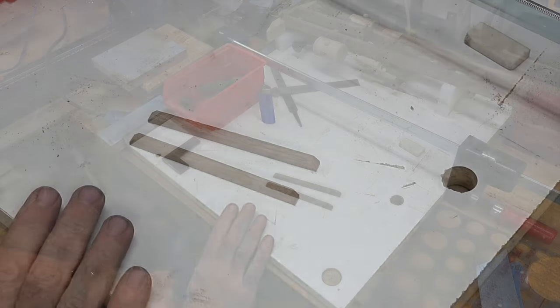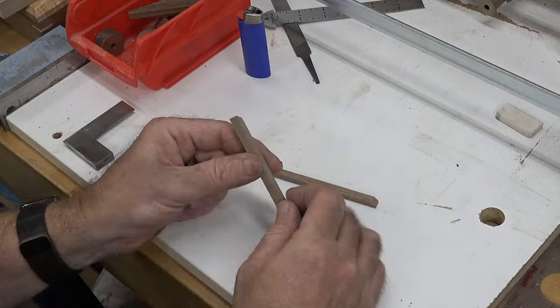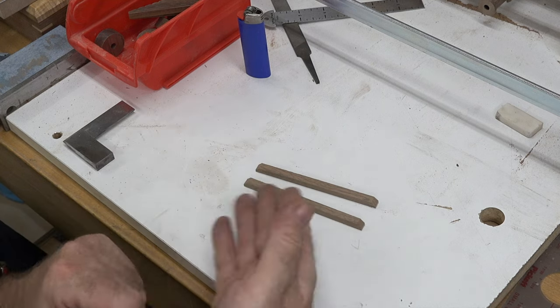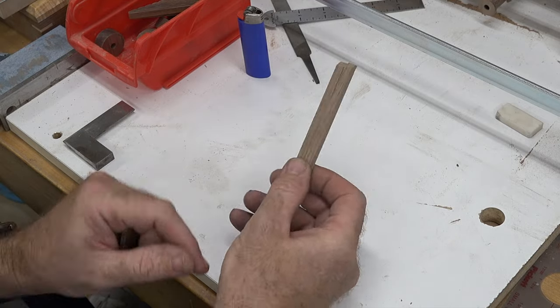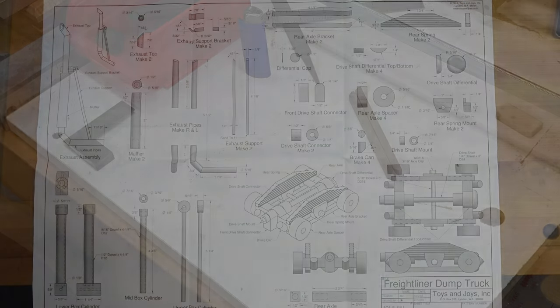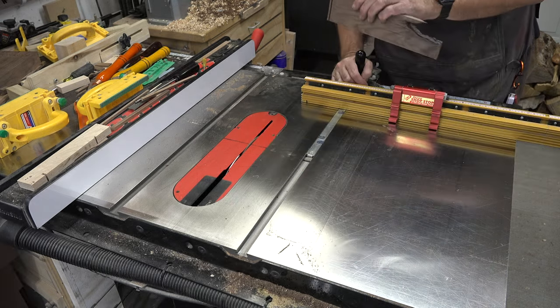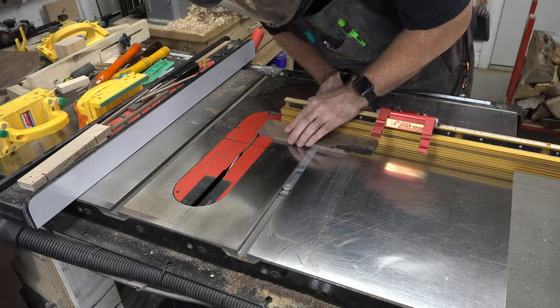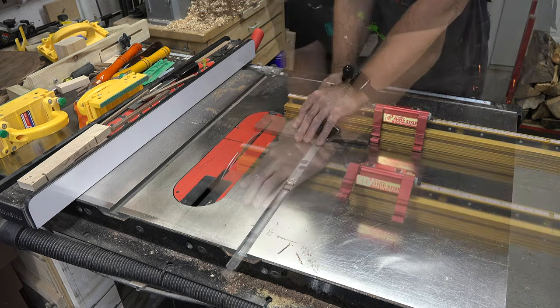Our rear axle brackets couldn't be simpler — a couple pieces of quarter-inch by quarter-inch stock, four and a quarter inches long, with a 45-degree chamfer on either side. Simple table saw work. The next pieces to make are the rear spring mounts. We start with some 3/8th inch stock, square off one end, then place a quarter-inch by quarter-inch rabbet in that end.